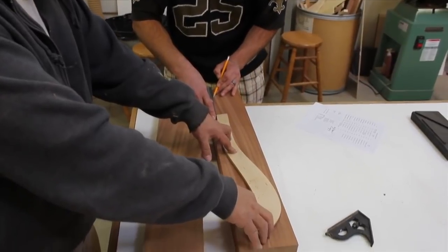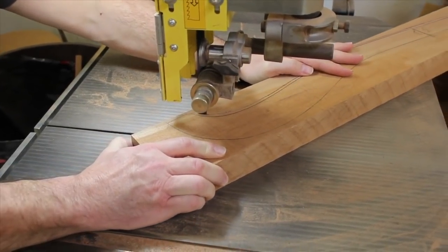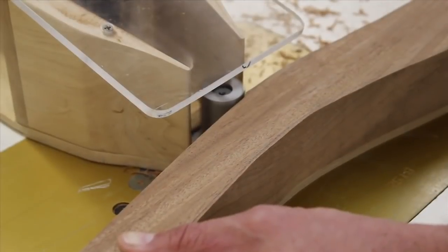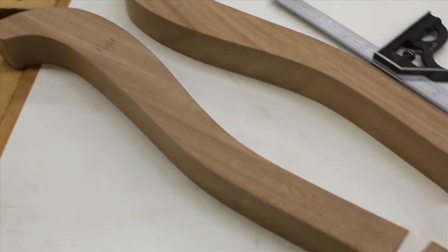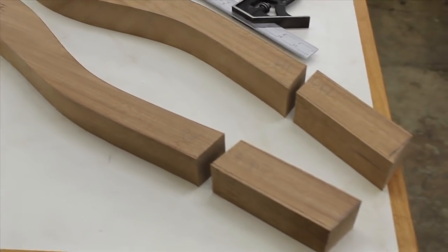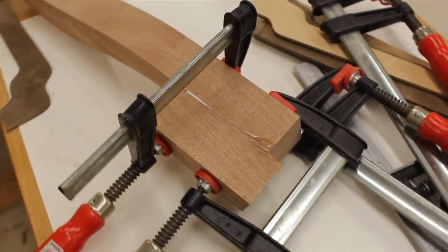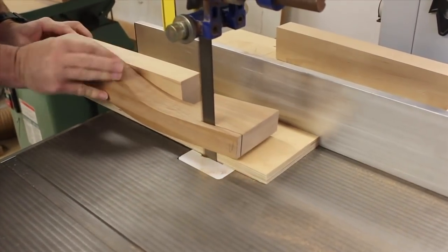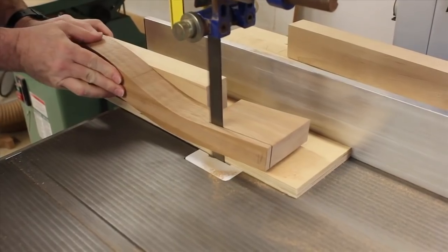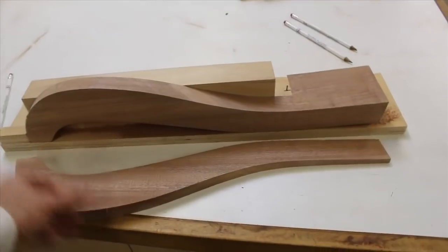Now it's time for the arms. The shape is traced on using a template and then rough cut at the bandsaw. Just like the legs, the arms are rounded to final shape using a pattern bit. The arms were intentionally cut long so that we'd have an extra chunk of material left over. That piece is flipped to the underside and glued in place, giving us the additional thickness we need with a near-perfect grain match. The arms now need a taper from front to back, so we'll use a special set of jigs at the bandsaw. And just like that, the arms take shape.